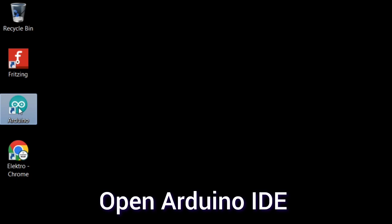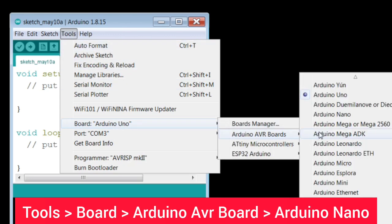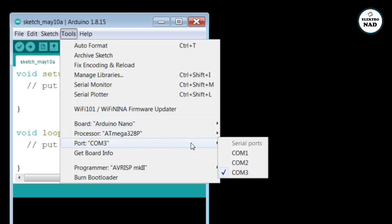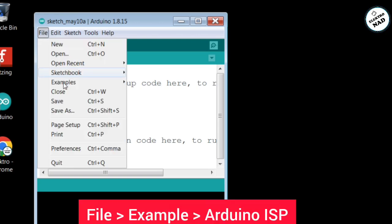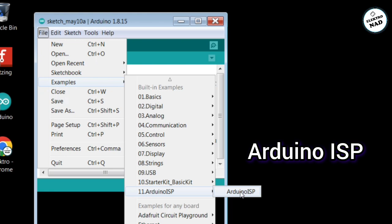Open Arduino IDE. First, we choose the Arduino Nano board. Click File, then open ArduinoISP. To program the ATtiny85, we have to make Arduino Nano act as ISP.